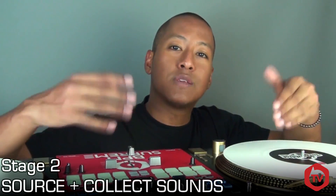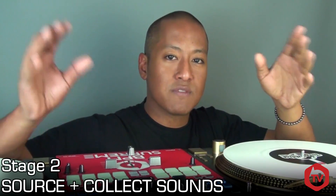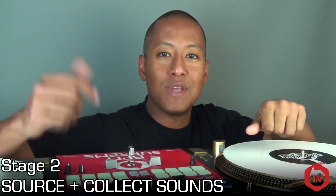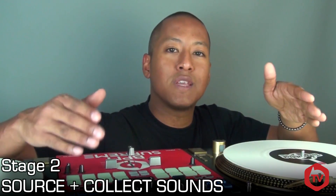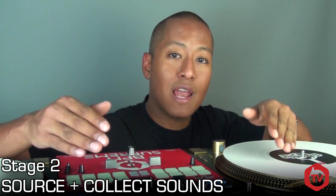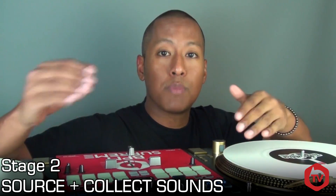Stage two is where you gather all the sounds you need to flesh out your idea from stage one. A routine is basically a live collage of various pieces of audio, so a good knowledge of music, samples, and lyrics will help. We also have great online resources like Google and YouTube to dig for existing sounds. As a DJ you're naturally a collector of music, but it's useful to keep a collection of acapellas, instrumentals, and samples to dip into. The more audio you have, the more options you have when building a routine.